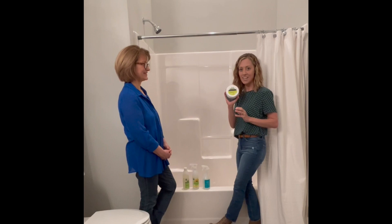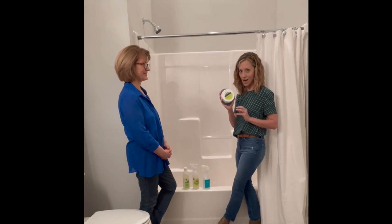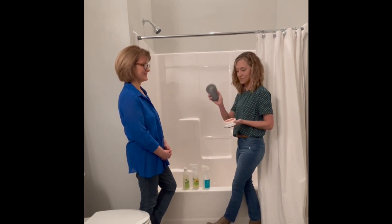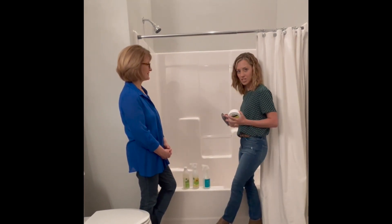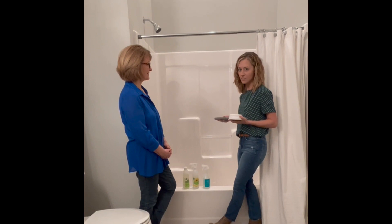Another product I love using in tubs and showers is the Scour Off. Simply use your wet sponge with the Scour Off and scrub in a circular motion. This helps remove all of the soap scum buildup.